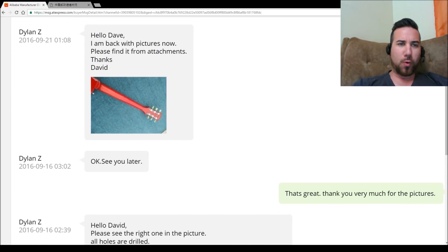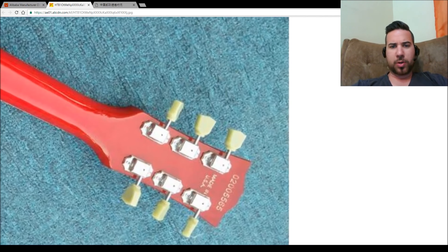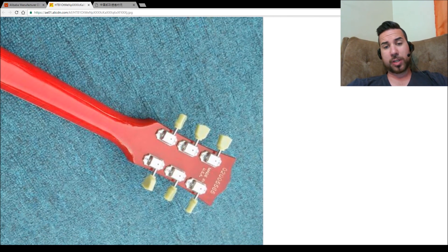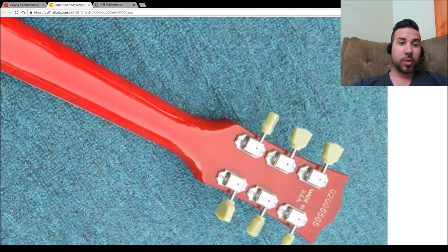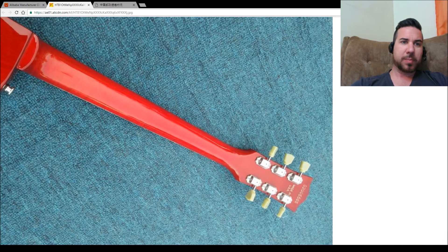Here's what I've been waiting for. Hello David, I'm back with pictures now, and this is on the 21st — about four or five days later. So we've got some green-ish tuners, a Made in USA stamp, and a serial number at the top. From what I can see in these pictures — they're not high quality or anything — but no scarf joint there. It all looks like it's a one-piece neck, but we'll see.